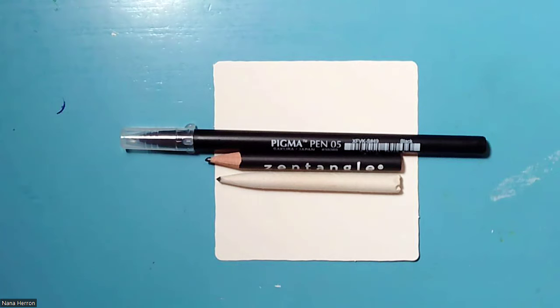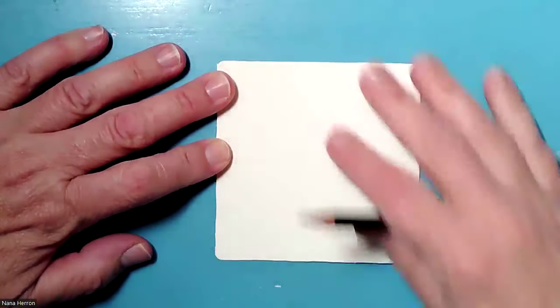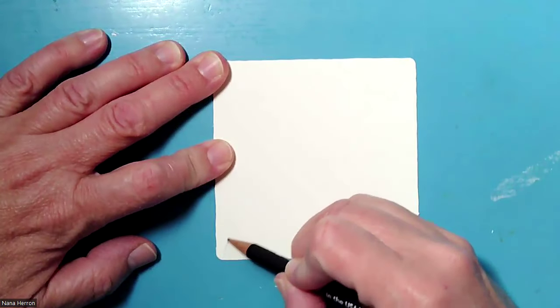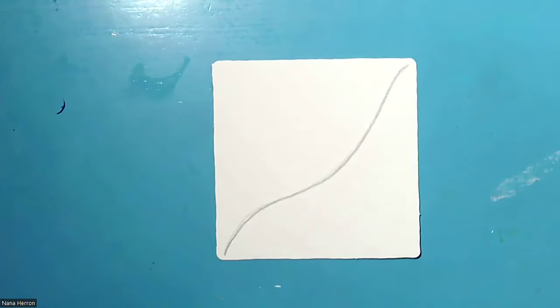If you haven't downloaded your handout yet, you can still get one — the information is in the description. Big shout out to Stephanie Jennifer for putting this all together. We are sailing right along with days 19 and 20. So for this one, we are going to start with our pencil, and we're going to use as much of this tile as we can. We are just going to draw an S shape, a little darker so that you can see, and then we are going to move on to our pens.